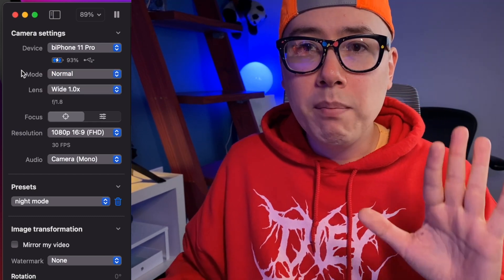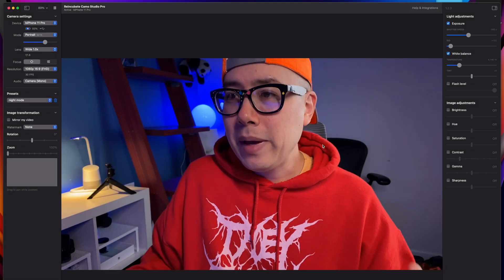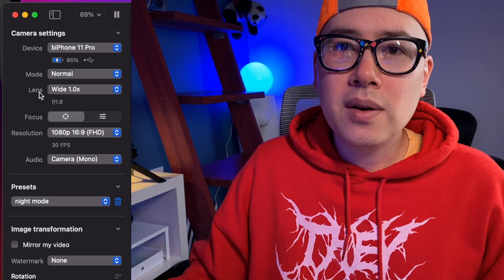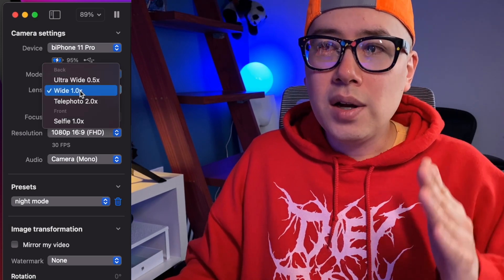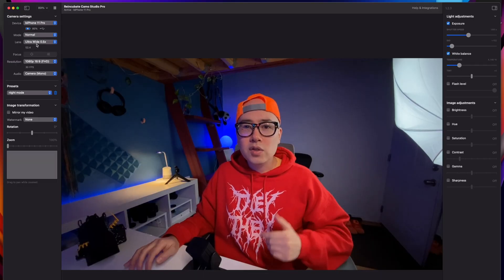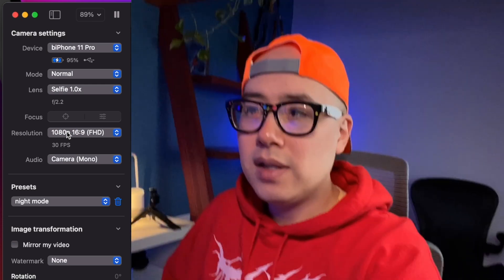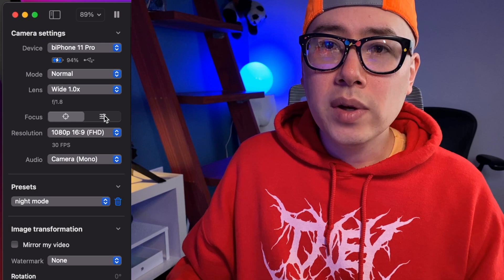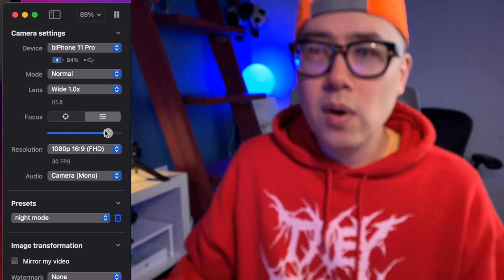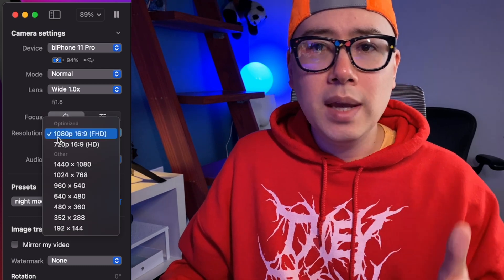Most of the settings I'm about to show you are enabled when you have a pro account. It enables what they call a portrait mode, which is in beta — basically this blurs your background and it looks pretty decent, a little bit artificial, but overall pretty good. Under mode, there's also lens, which lets you use all of the lenses on your device. Right now I'm using the normal wide lens, but you can also use telephoto, ultra wide, or the selfie lens. There's also manual focus — right now it's set to autofocus, but you can drag the tab around and manually focus your camera. I usually just use autofocus because the iPhone autofocus is like alien level. Under resolution, I keep mine at 1080p 16 by 9.